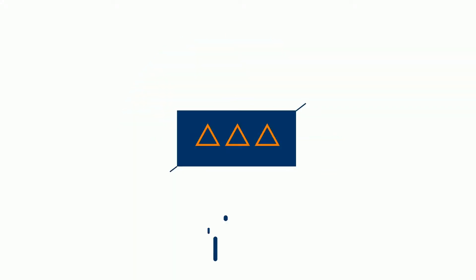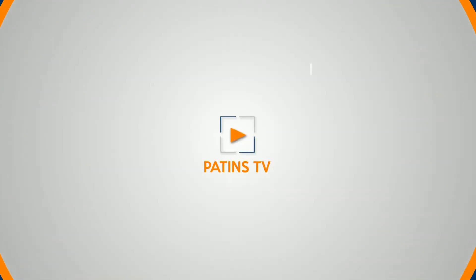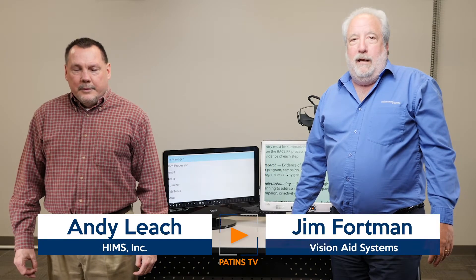Hi, welcome to Patents TV. I'm Jenna Fallbush and today I bring you the May Featured Solution, VisionAid Systems. Hi, my name is Jim Fortman with VisionAid Systems out of Greenwood, Indiana.